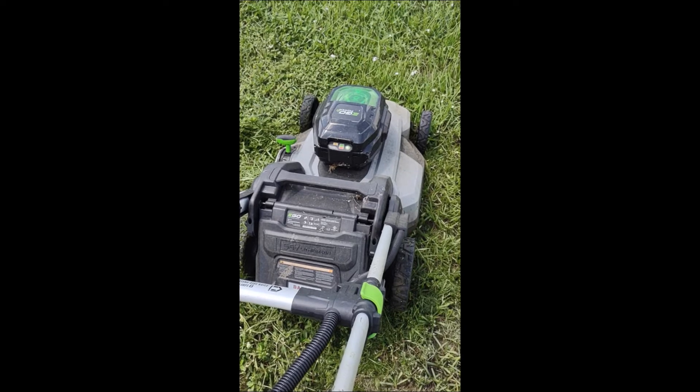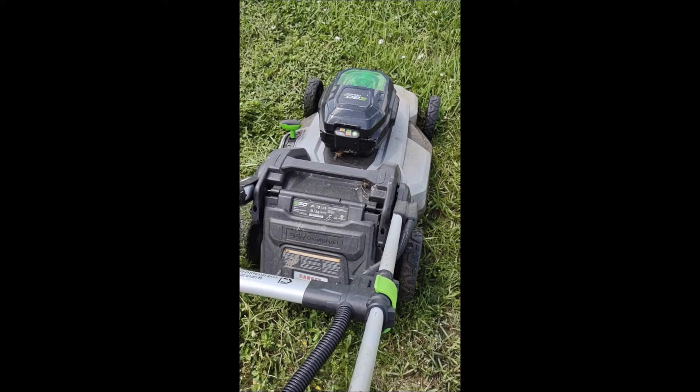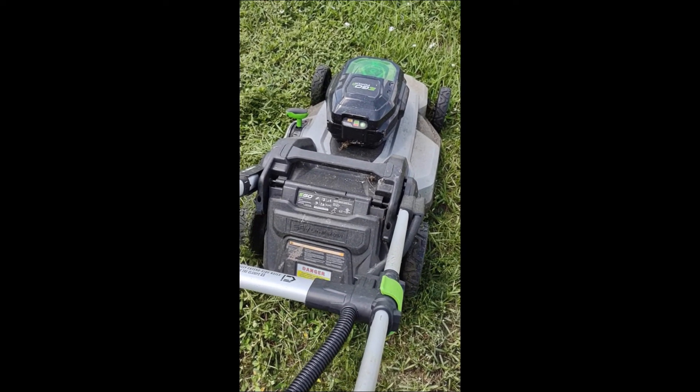You sometimes wonder if whoever designed this thing has ever actually mowed a lawn. Anyway, figured I'd show it off and show you what I mean.